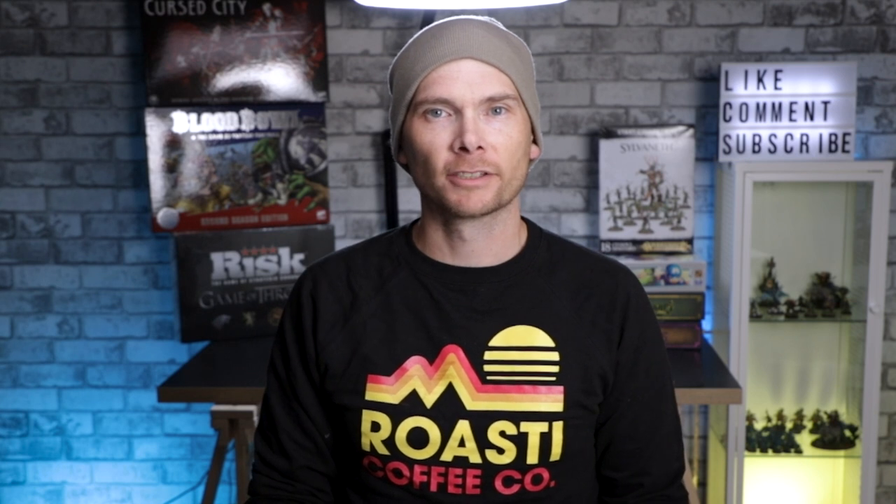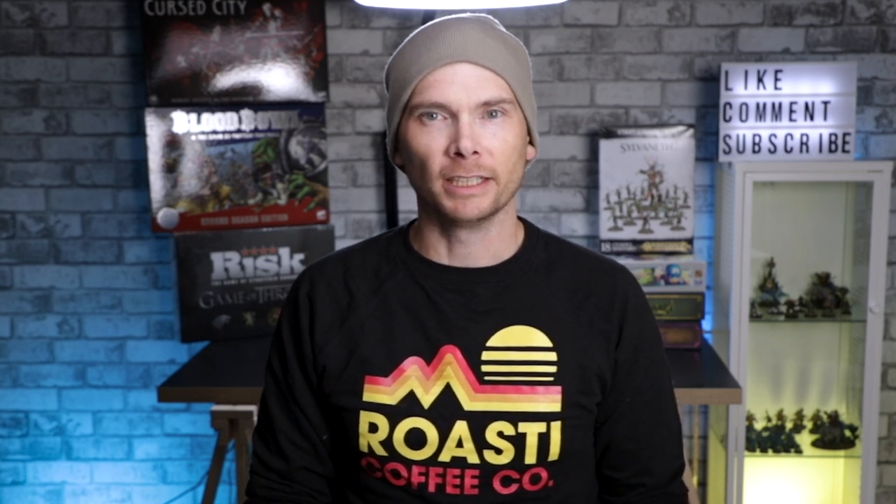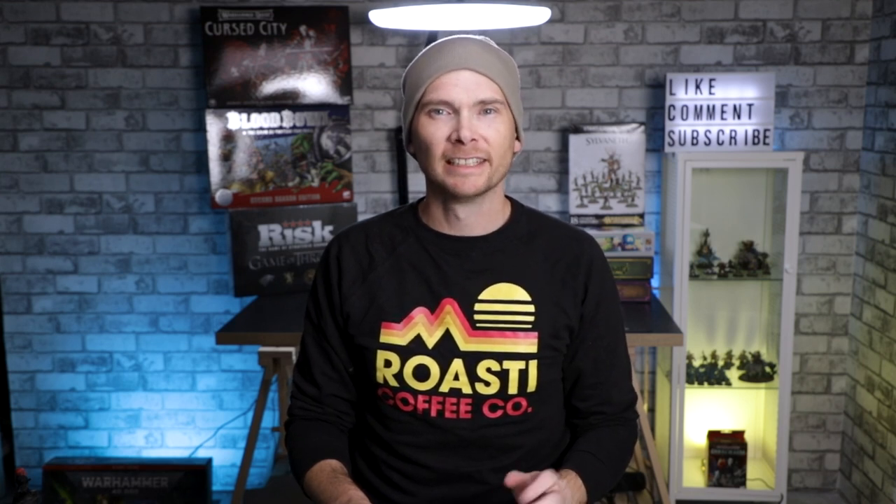Hey there, hobby friends. I'm Jared, and this is Caffeinated Miniatures. Thanks for hanging out with me today. Halloween is one of my favorite times of the year, and conveniently, Games Workshop has released Cursed City again. So what better way to celebrate than to paint up something ghoulish and undead?